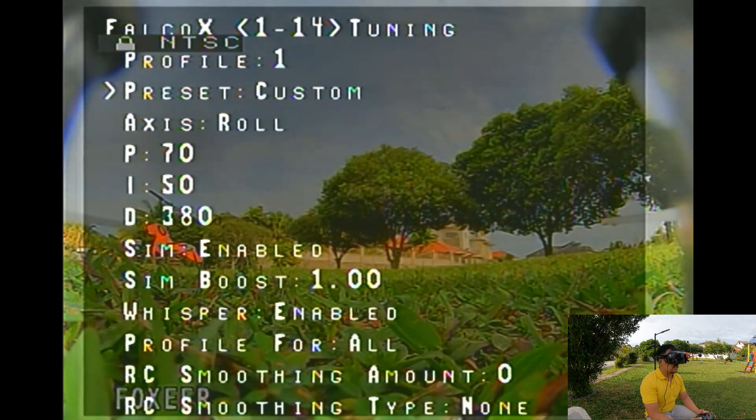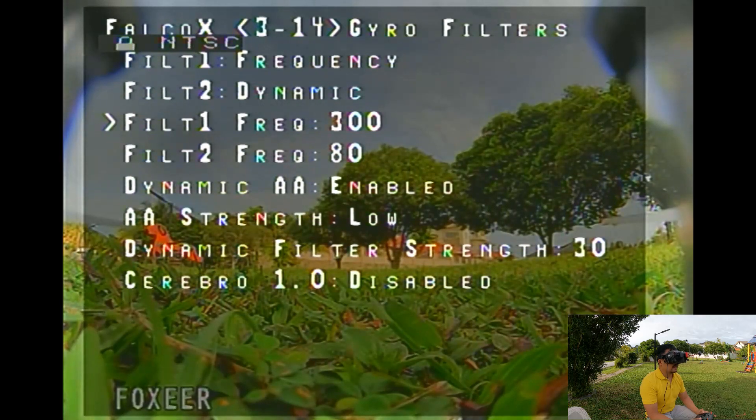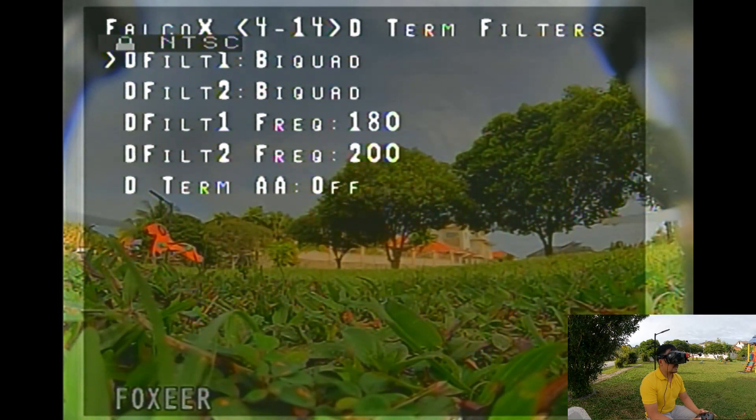Your key components in order to make this quad fly great is going to be a low-resonance frame. Inside the Falco X OSD, I have the preset set to custom — it was actually the Blackbird Next Level. The only thing I changed was on the axis roll: I made the D-term to be exactly 380. I also changed the D-term for the pitch and the roll to be the same 380, because previously the roll was 385. I have the rates preset at Vanover V1, and the filters I left at default. Dynamic AA is enabled, so Cerebro 1.0 — let's enable that. And that is the AI.